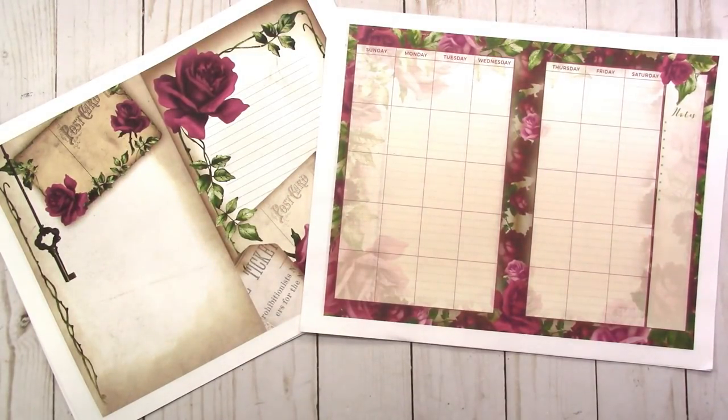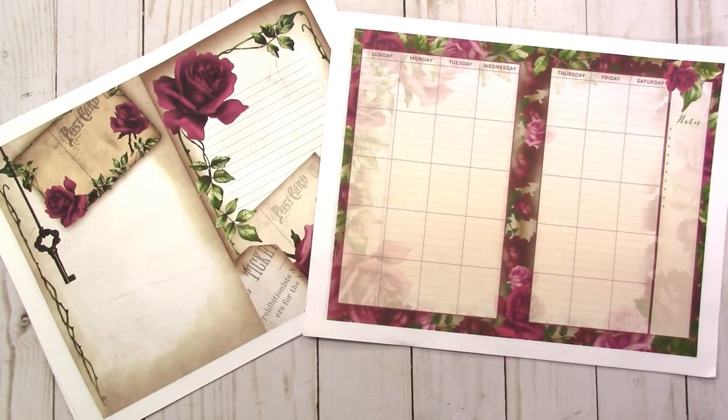Hi, this is Rochelle with Scrapcraftastic and I'm trying something a little different with my printables. I have created my first junk journal printable kit and I'm going to go through and show you what I've created. This kit is a half letter kit. It has weekly inserts, monthly inserts, and junk journal style pages.